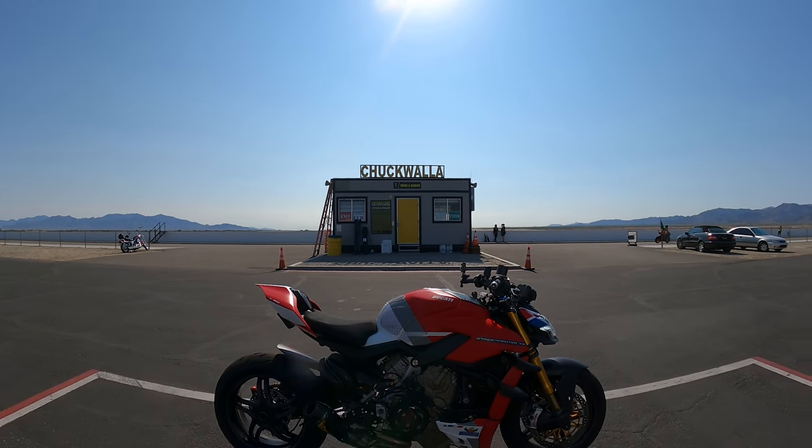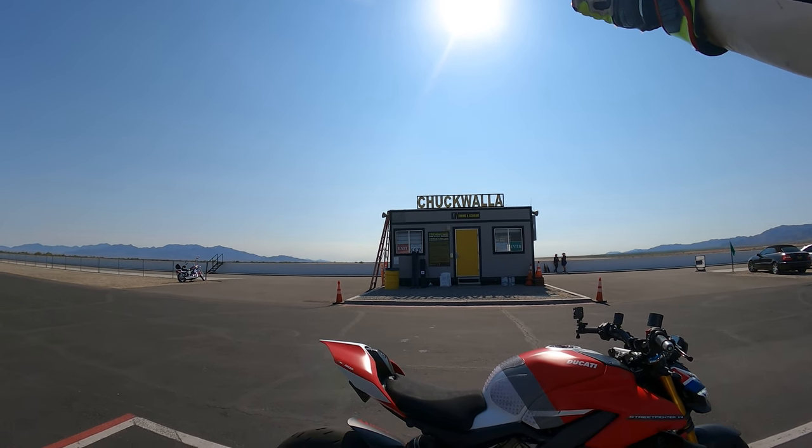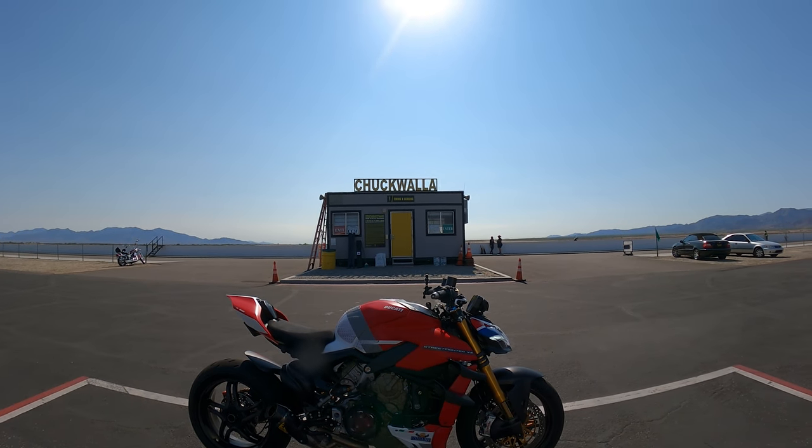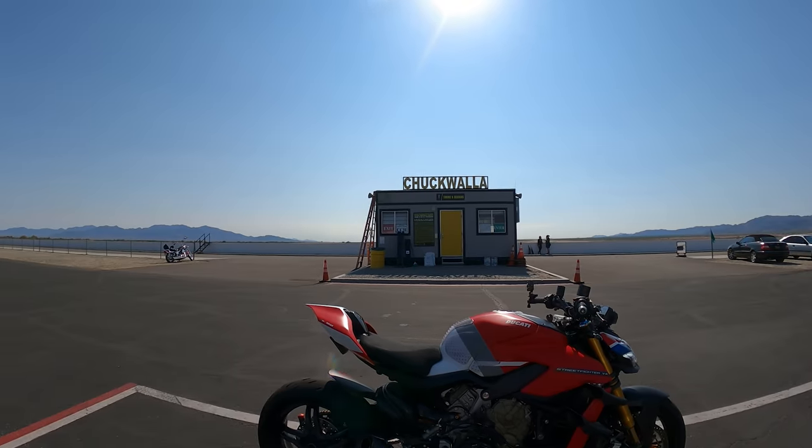Hey everyone, I'm Bill. I'm with Kalimoto TV. Welcome back to the channel. Welcome to Chuckwalla Raceway where today we have the Ducati Street Fighter out here on our second session.